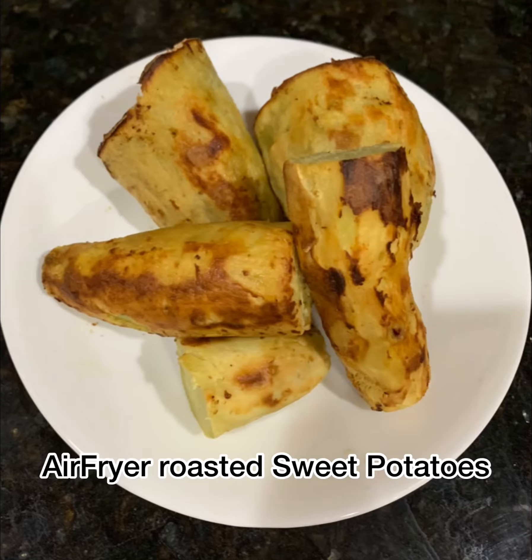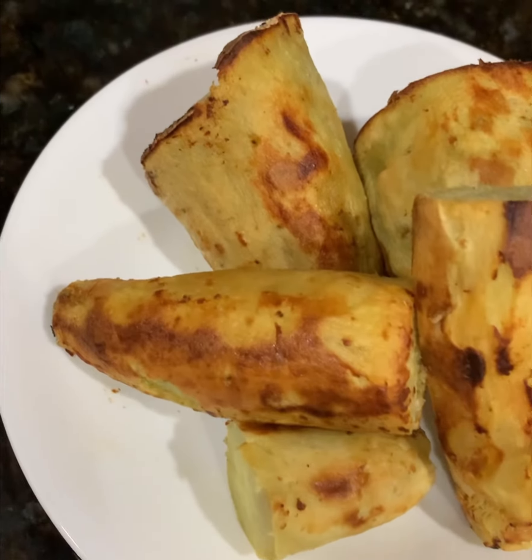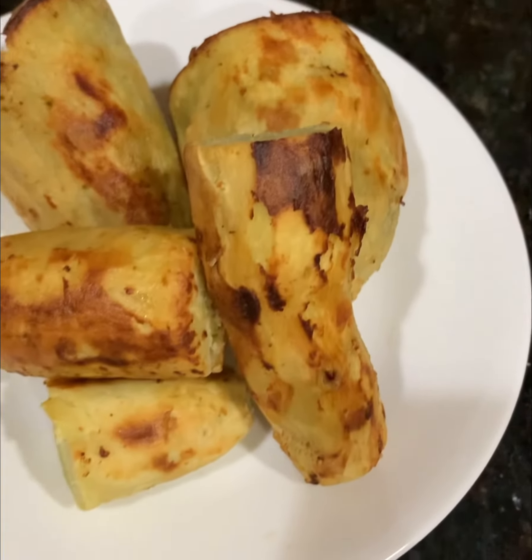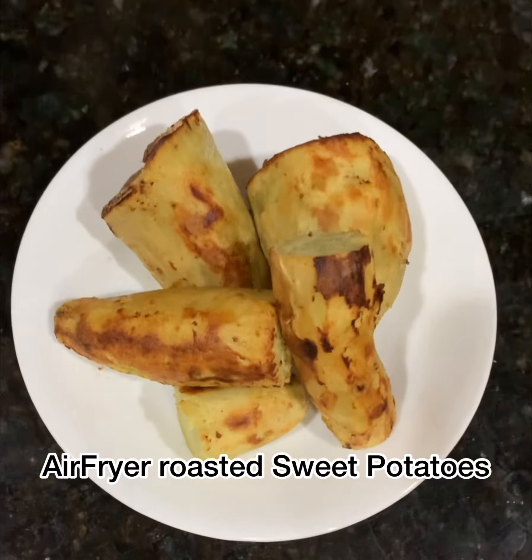So perfectly roasted and caramelized — I am sure these sweet potatoes make you drool all over. They also bring back so many childhood memories, right? Today let's see how we can make these perfectly roasted sweet potatoes using an air fryer.